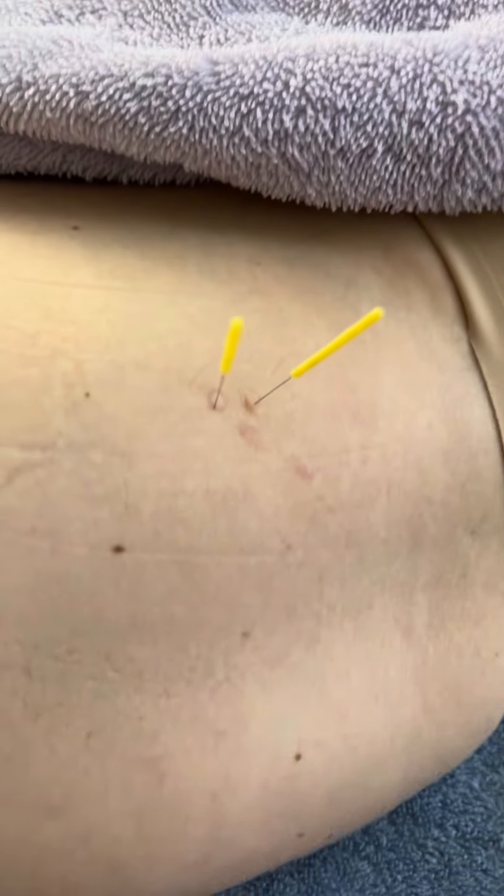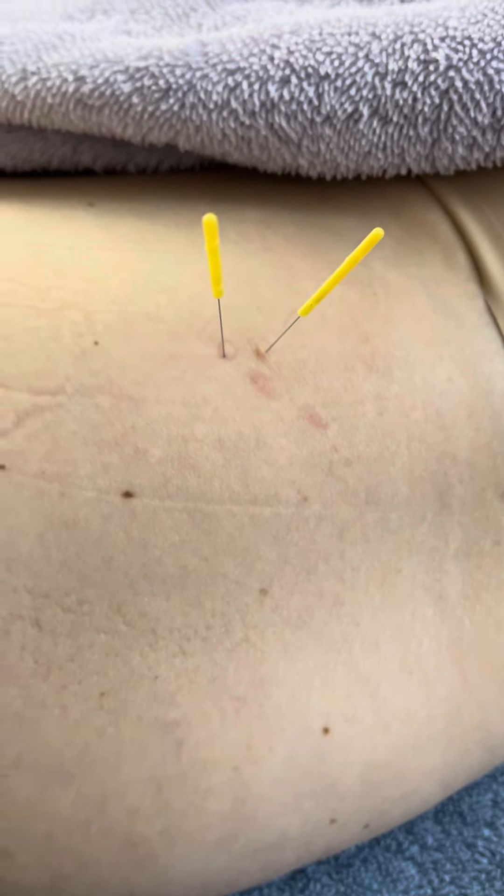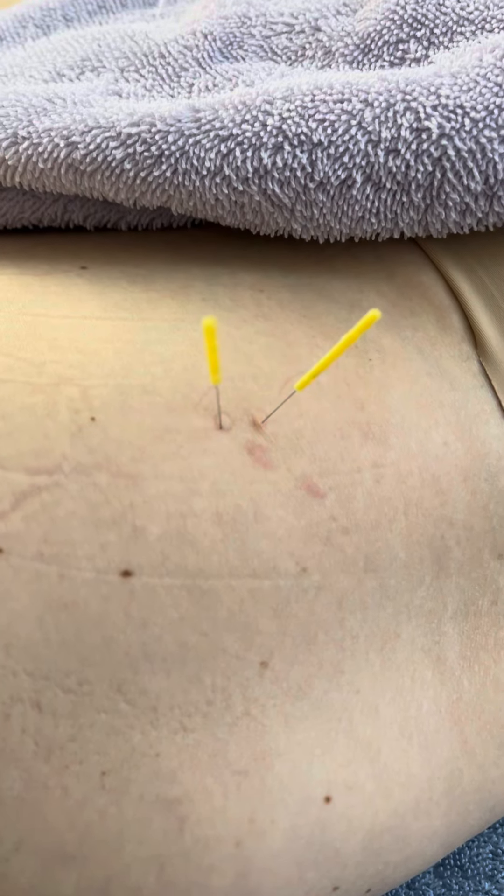You okay? Yeah. All right, that's it. When I did it before, it really jumped a lot — you would have seen it. This time she felt it, but I didn't see it. But I still wanted to show you that technique.